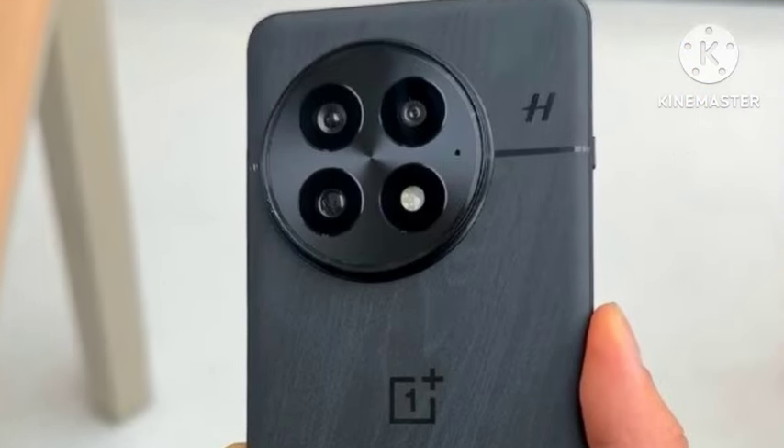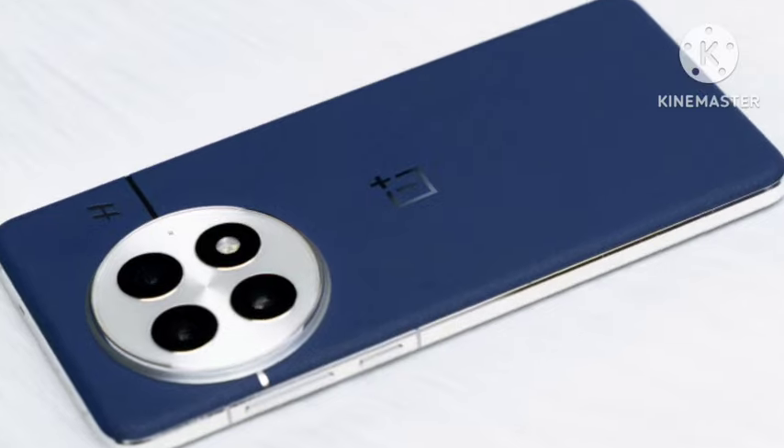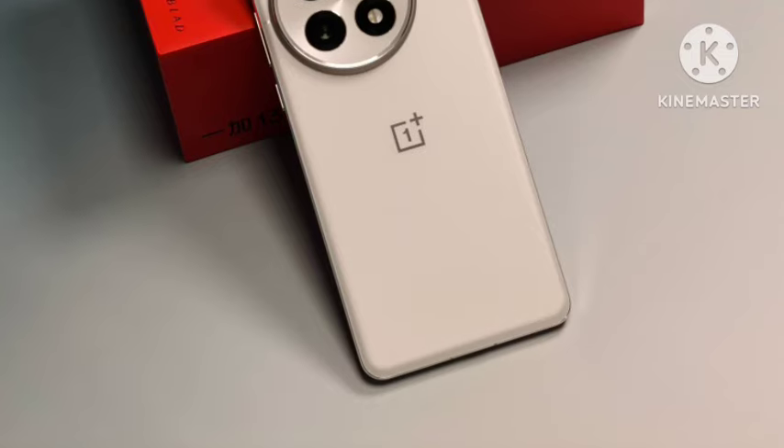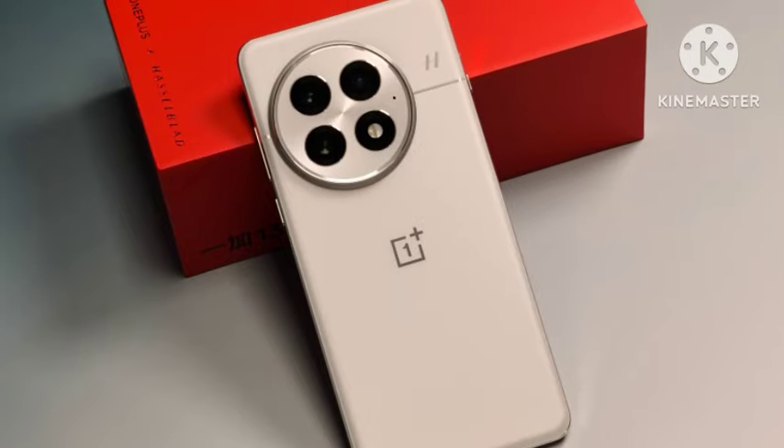You're getting a 50MP primary camera, and the camera quality has been officially improved — it's one of the next-level cameras. You're also getting a 6000mAh battery with 100W fast charging support.